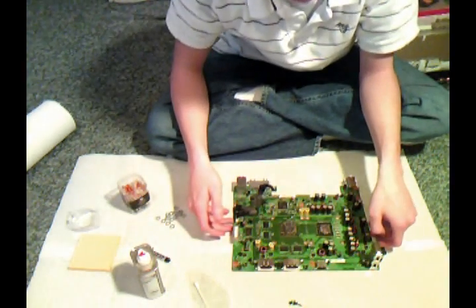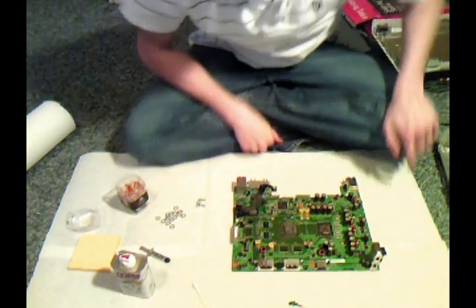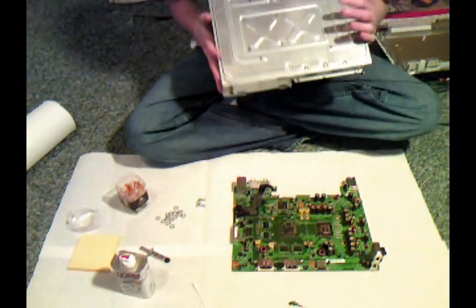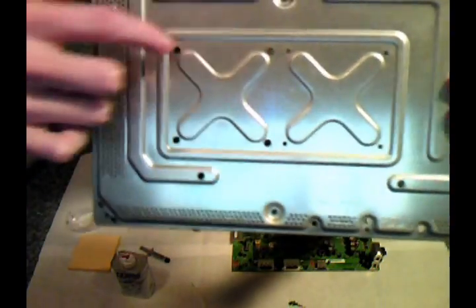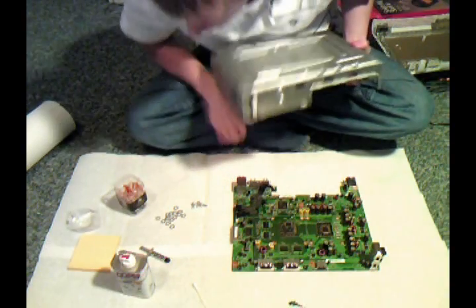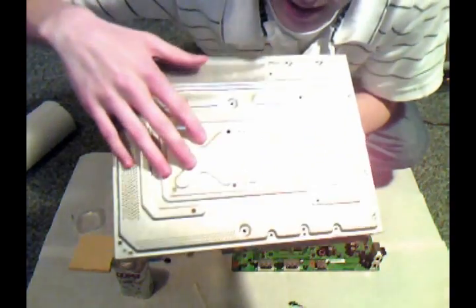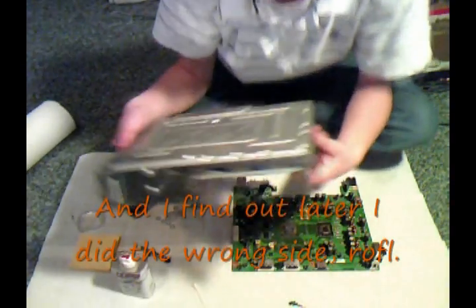Now that I got most of that stuff off, we're going to let it dry for a bit. While I was letting the board dry, I used the 13/64th drill bit and the drill press to enlarge the holes for the metal casing — there, there, there, and there. That way our screws that we ordered will be able to fit through. I only did one side of the case because this is the GPU over here and the CPU over here.